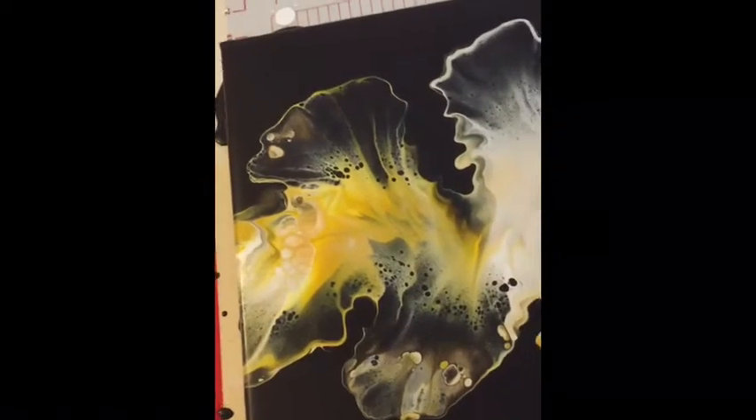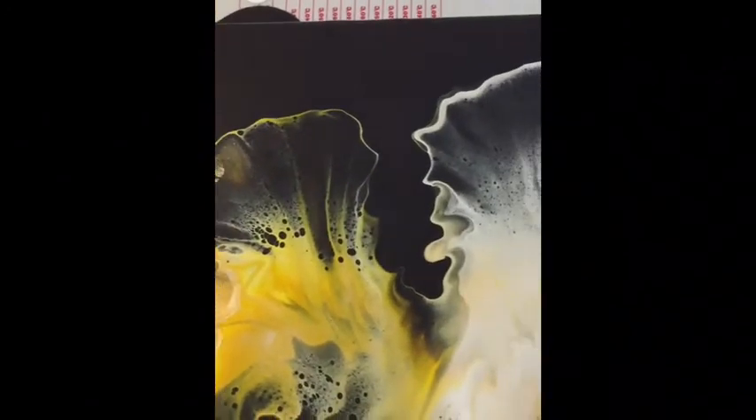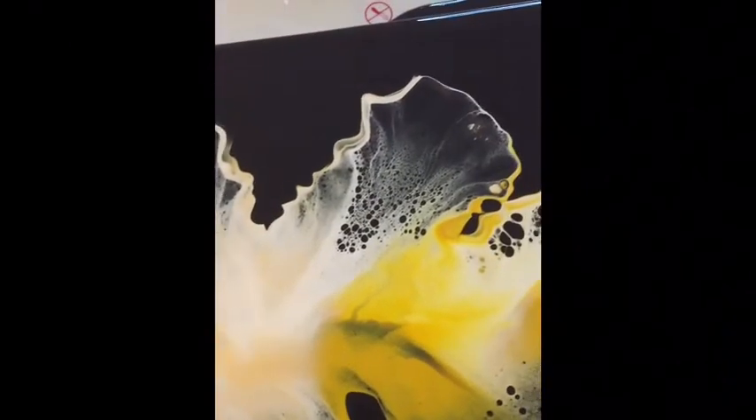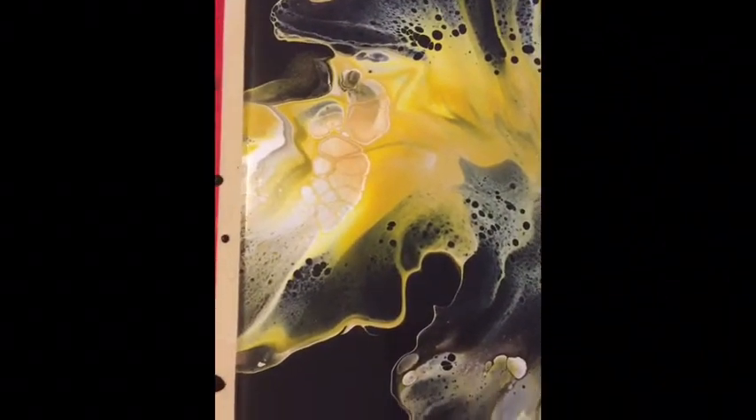First, I'm going to show you the painting without the flash. You're going to see some of that 24 karat gold in there, but you're also going to see that yellow color that I created. I used a cadmium yellow DPU with a little bit of burnt umber, and then I added just a touch of white to it. And it really came out looking cool.